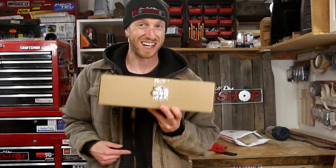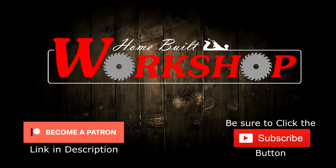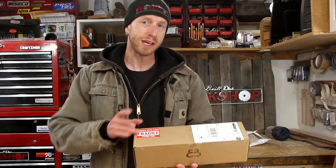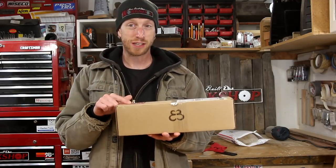What's going on everybody, welcome back to another episode of Home Built Workshop. Today something a little bit different — we are going to do a quick unboxing video. Check it out. I don't do too many unboxing videos. I think I've only done one. I want to try to do one with this because I'm really excited about checking this out.